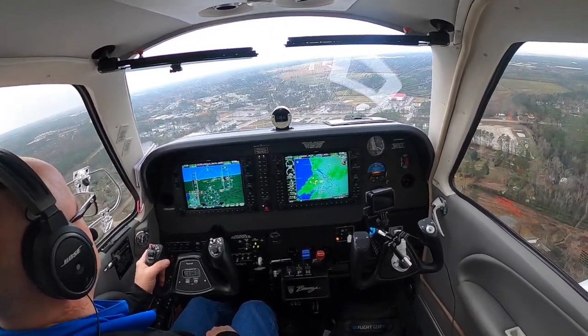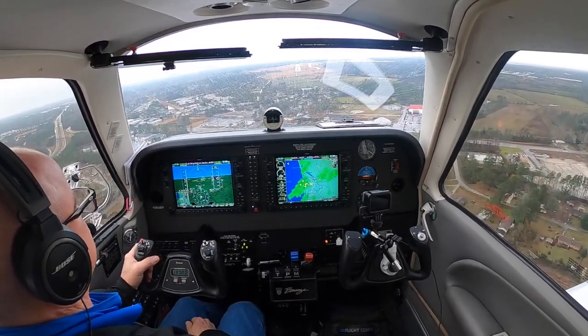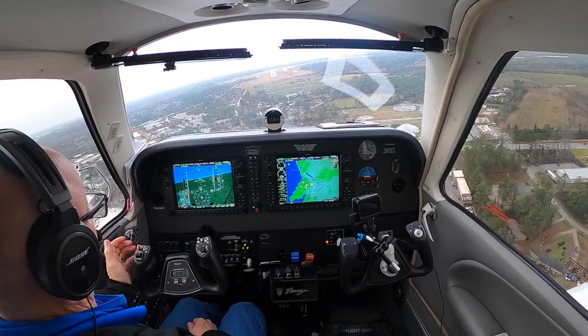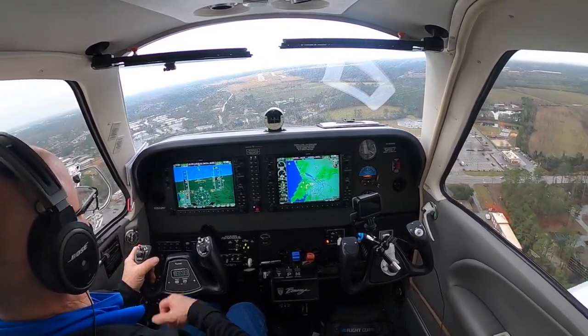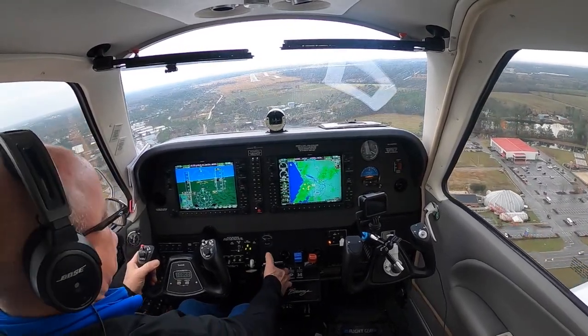500 feet. Out two checks. Minimums — wrong localizer, no glide slope. There's our 500-foot mark for localizer minimums — that's where we would level off if we were in the clouds.